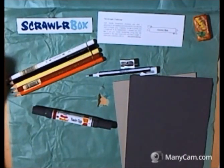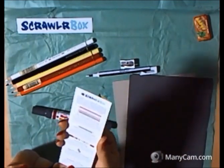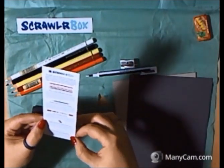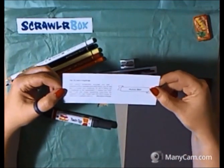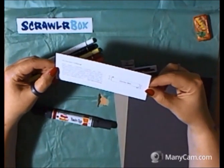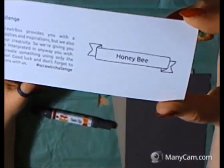I would like to say a big thumbs up to Scrawler for being such an innovative little company, for sending these supplies out, and an even bigger thank you for this prize that I received as part of a Twitter competition. This little index card sheet tells you about each of the supplies that arrive — there's a section for the pencils, the eraser, the marker, and the paper. So everything is explained for you in case you haven't heard of the brands before. And on the opposite side is the challenge — this one just says Honey Bee, so I guess you interpret that however you wish.